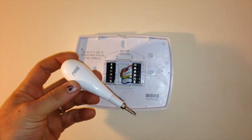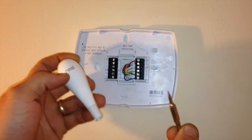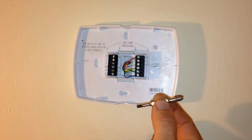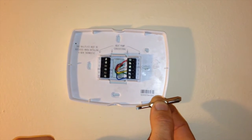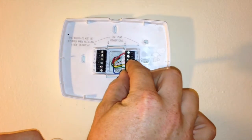The Nest thermostat comes with a screwdriver in the box. The new Nest screwdriver actually only has two tips: a fairly sizable Phillips tip and then a flat tip that fits the terminal openings fairly well.